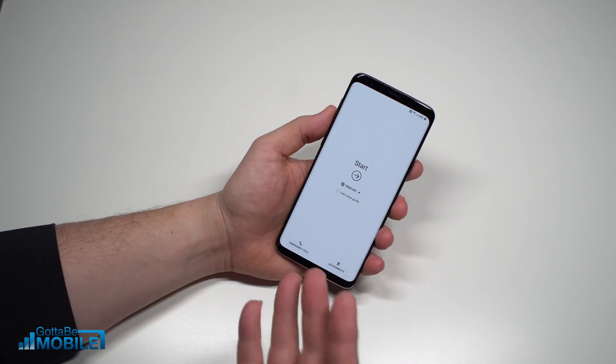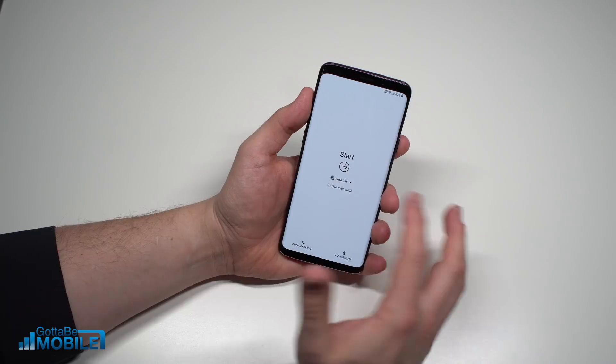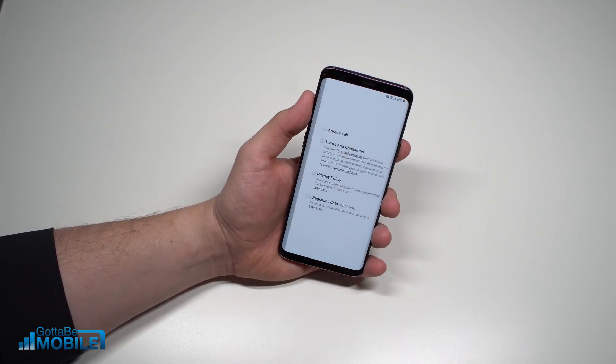One of the first things you're going to do is turn it on. On this screen you'll be able to either use a voice guide or just get started. We can also choose our language — I'm going to leave it at English and hit Start.